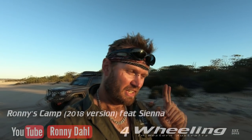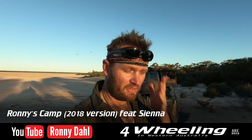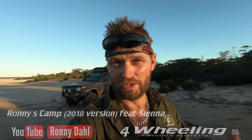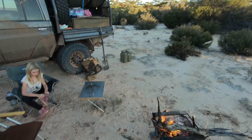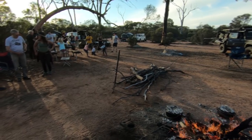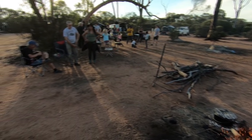Ronnie Dahl, 4WheellingWesternAustralia.com. In this video I'm going to answer some questions about how you camp. This will be one of the camp setups videos, and you'll see more than just one of my camps because I camp very differently depending on what we're doing. I'm here with my daughter Sienna - we've just finished a tag-along tour. I'm in the Goldfields in Western Australia at a secret location on a salt lake.